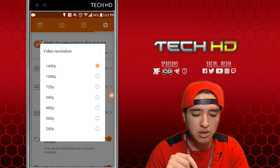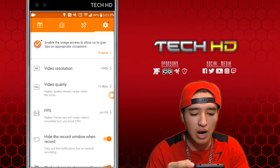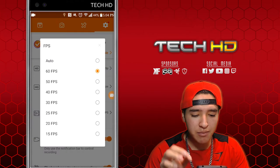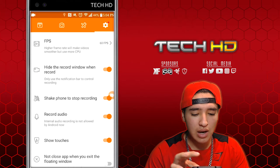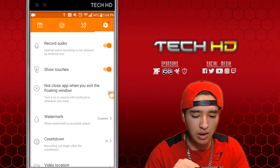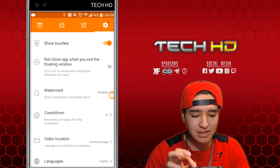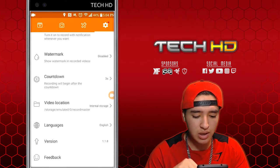The video resolution depends on your screen's capability — mine supports 2K which is 1440p, so I set it to that. The video quality is 12 megabits per second, and the fps depends on your phone as well. I go with 60 frames per second. I hide the record window when recording, I shake my phone to stop the recording which is a cool feature, you can record your audio, show the touches with a little circle where you're exactly touching, add a watermark, and set a countdown before the recording starts. So many cool features.